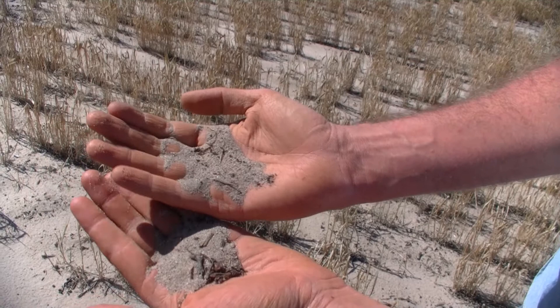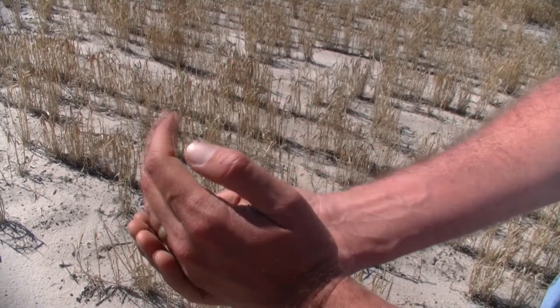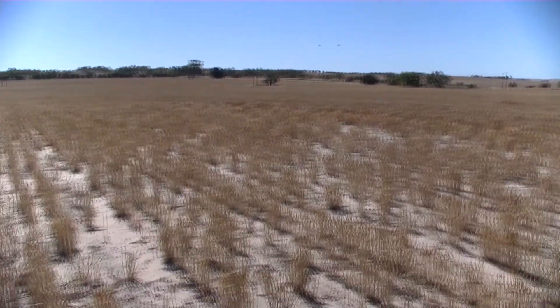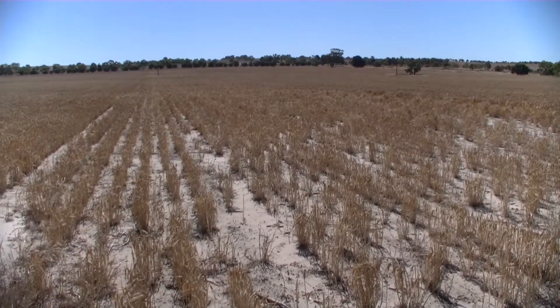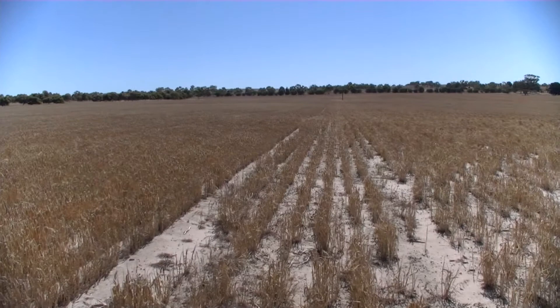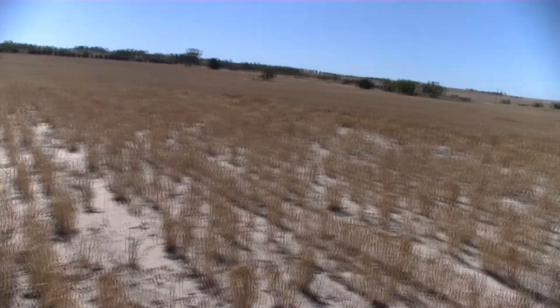This soil has less than 5% clay and has poor water holding capacity and is very prone to nutrient leaching. This site is very water repellent, and this paddock actually has a long history of blue lupins. Because of the high biomass of the blue lupins over the years, this soil has had a large input of organic material including waxes, which has made the repellence at this site very severe.